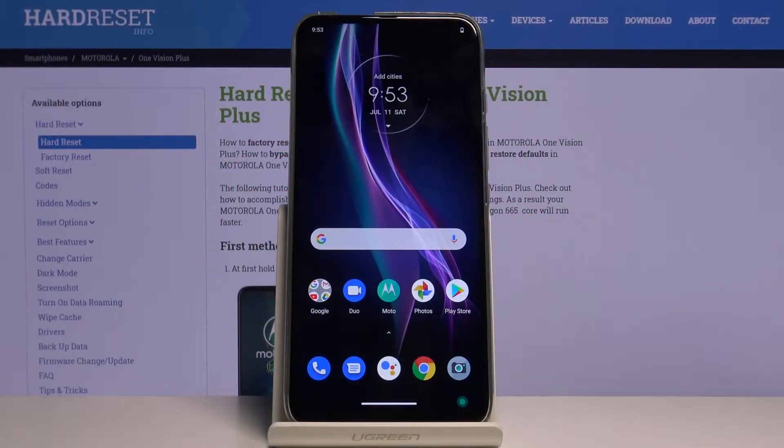Hi everyone, here we've got the Motorola One Vision Plus and let me show you how to enable night mode or eye comfort mode.